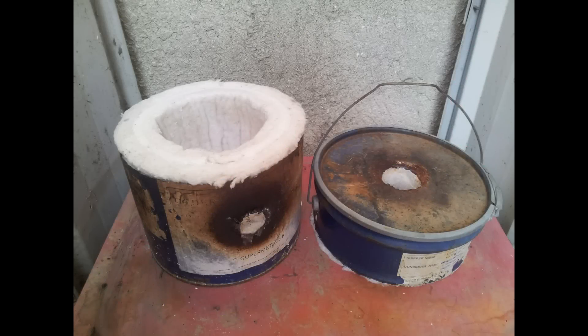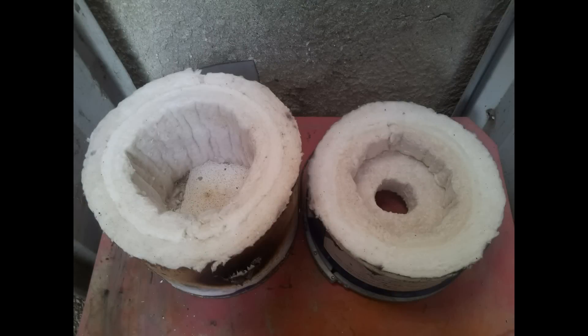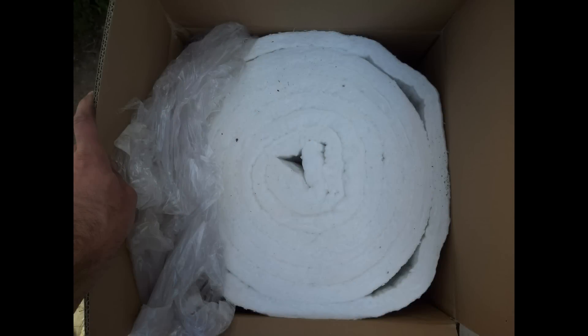Let's start with the furnace's outer shell. As you can see, it's made of a simple steel pail cut about a third from the top. The burner hole is cut on the wall of the bottom stationary part of the furnace, and another hole is cut at the middle of the furnace cover. Both parts of the furnace are fully lined top to bottom with two inches of ceramic fiber insulation blanket. On the bottom there is an insulation brick to provide a stable footing for the crucible. All of the insulation is rated for a working temperature of 2,300 degrees Fahrenheit.